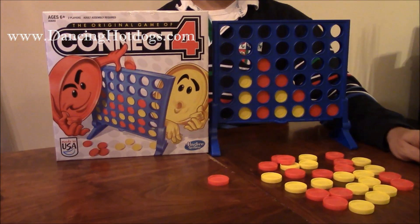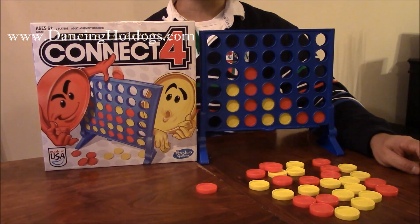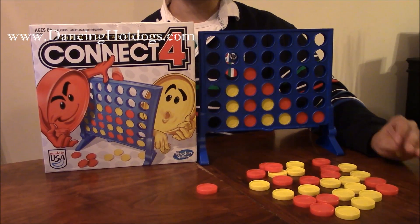This is Eddie Rodriguez and we are checking out Kinect 4 from Hasbro. This is Kinect 4 out of the box. It costs $10, so it's budget friendly, and it has no batteries, so you don't have to purchase anything extra. You're right and ready to play the game.